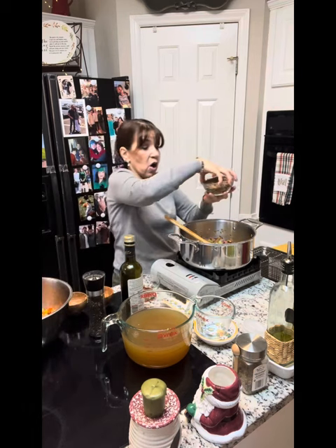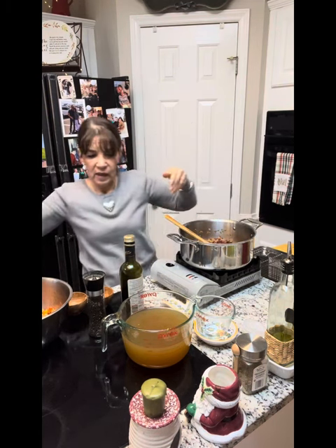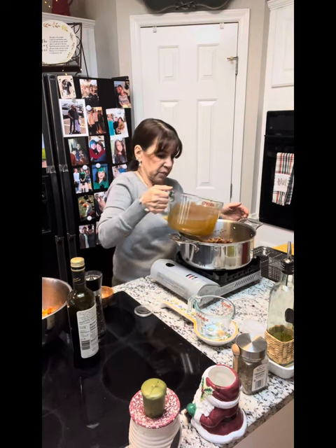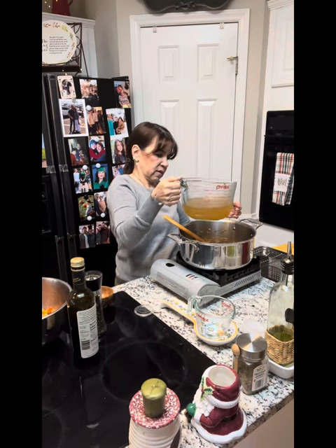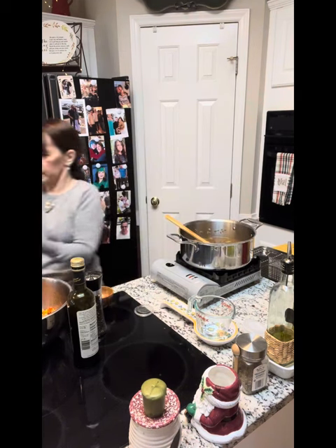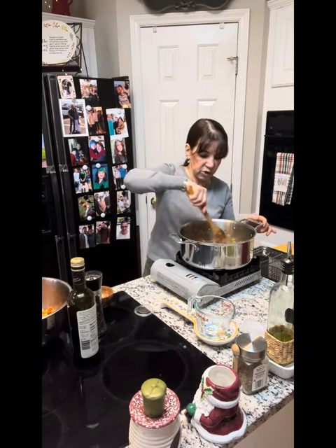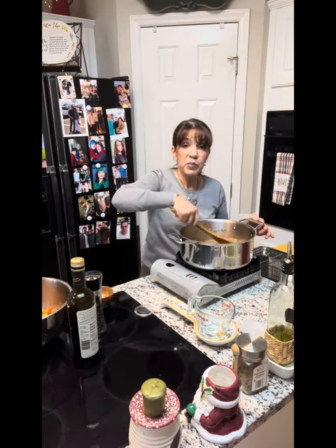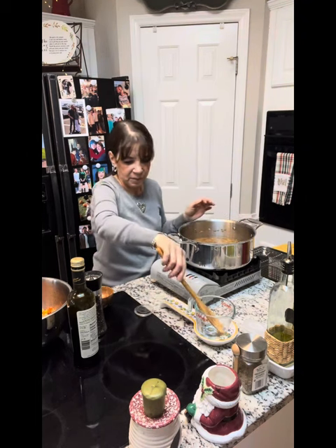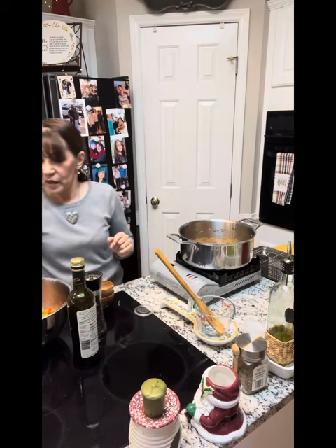We are going to add in our lentils — about a cup and a half — and our pancetta back in. We're going to use about four cups of stock for right now, leaving about two cups to add with the vegetables later. Stir it up. We're going to bring this to a boil, reduce the heat, cover it, and simmer for about 30 minutes. We have our roasted vegetables out of the oven and ready to go — we'll add them then.